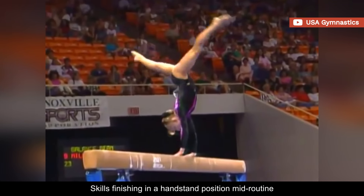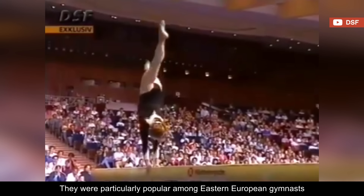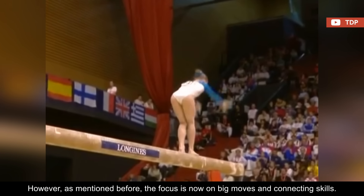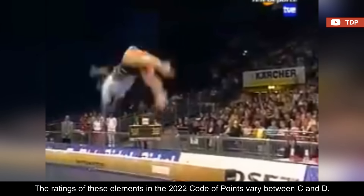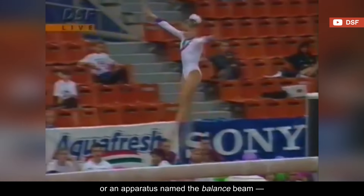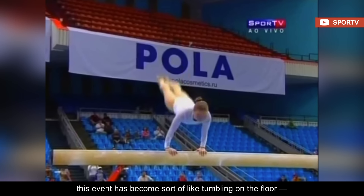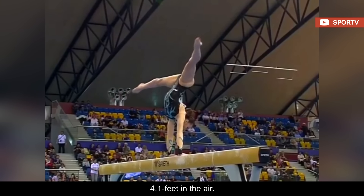Skills finishing in a handstand position mid-routine have also gone out of style in modern gymnastics. They were particularly popular among Eastern European gymnasts, and the handstand position had to be held for at least two seconds. However, the focus is now on big moves and connecting skills. The ratings of these elements in the 2022 code of points vary between C and D, which is also not a great incentive. One of the main criticisms nowadays is that for an apparatus named the balance beam, there are very few instances where gymnasts actually showcase balance and control. Some viewers have even expressed concern that this event has become sort of like tumbling on the floor — the only difference being on a 3.9-inch piece of wood, 4.1 feet in the air.